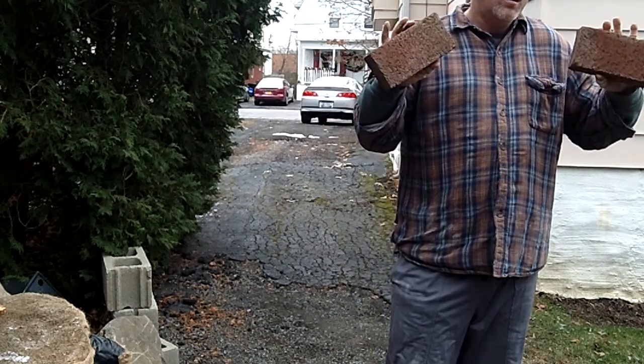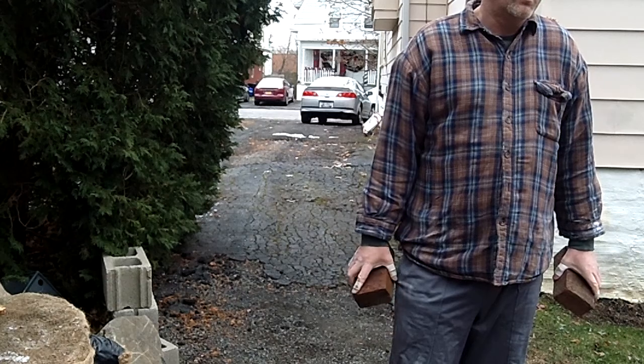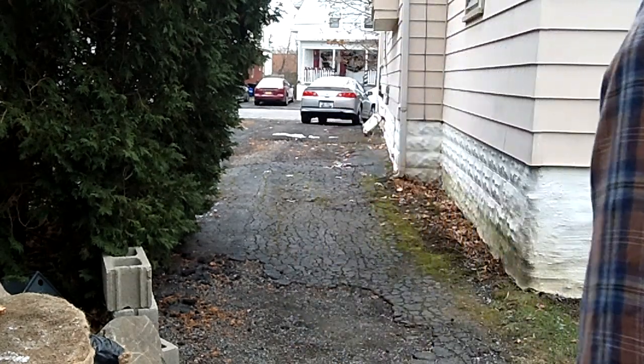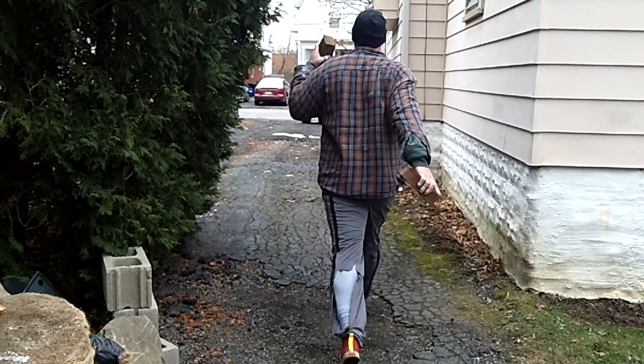Now the next thing — if you want a little more heaviness, I haven't told you what to put in the tennis ball to make it heavier. Everybody's got bricks around the yard. If you want to wear gloves with them so you don't cut your hands up, that's fine. This gives you a little more resistance. Dennis is going to show you the same thing with a pair of bricks — go ahead and just open them up a little bit.